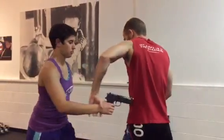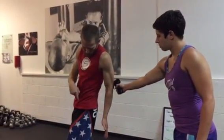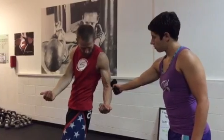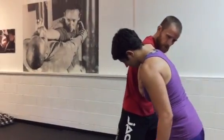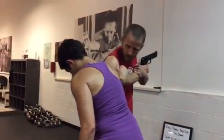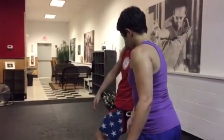So if we look at it from a different angle here — get the gun off my body, now I'm gonna burst in with both arms like I'm diving in. Get control of the wrist and shoulder.